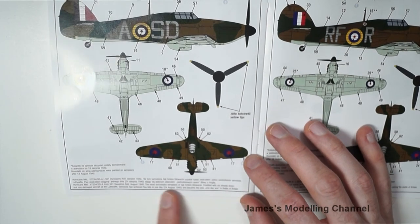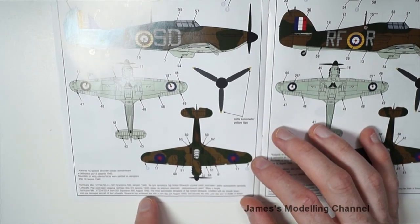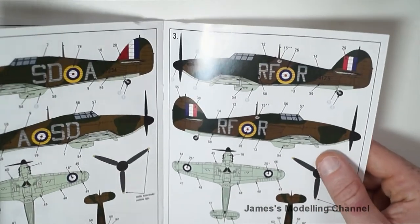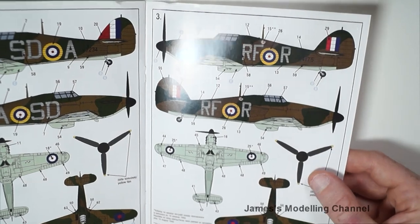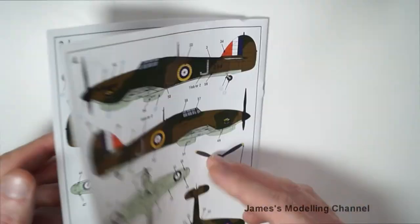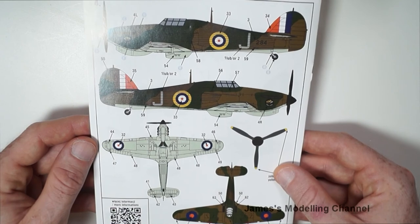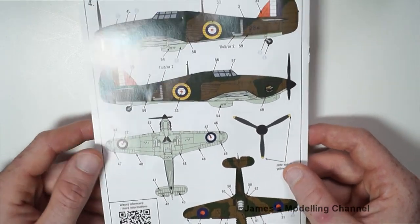It says down there it's a history of the aircraft and the pilot. Option three is another Battle of Britain decal option, and then the fourth one is an Ethiopia option that is 15th March 1941.